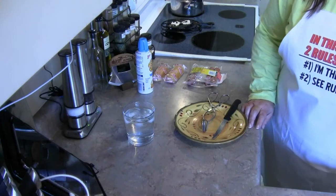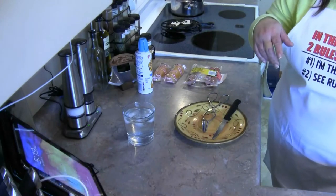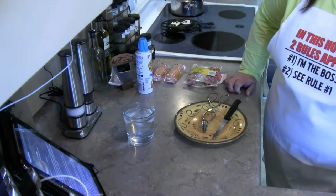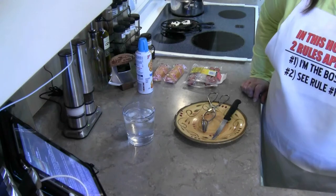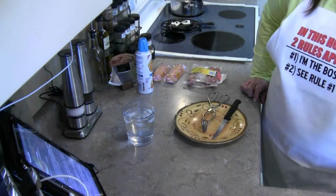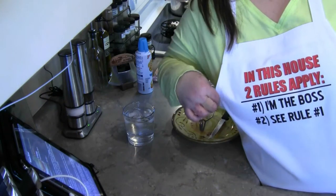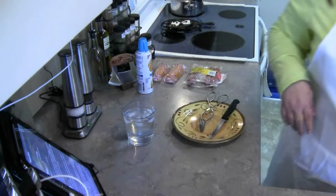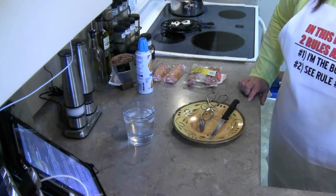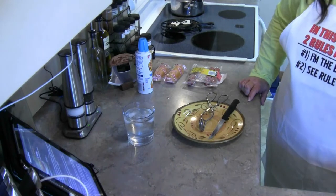Hi everybody, this is Ms. Bomey and I'm back in the kitchen. Today, as you can tell by the title of my video — Twinkie wiener sandwich, though I'd rather say hot dog — I have my new apron on. The kitchen bitch is going to help me make our Twinkie hot dog sandwich.